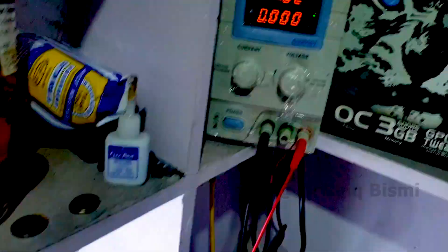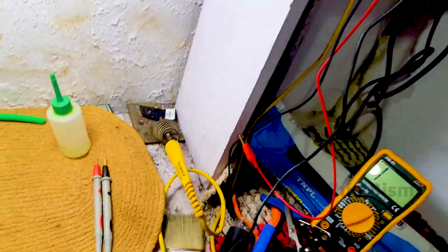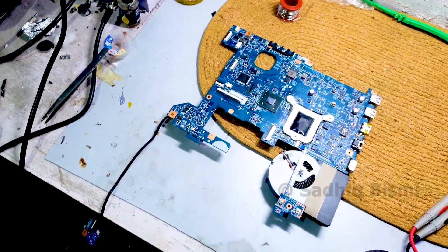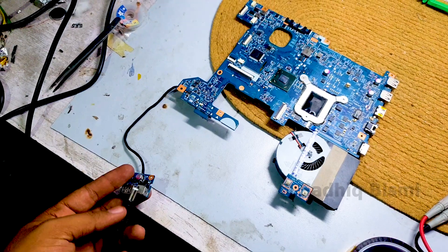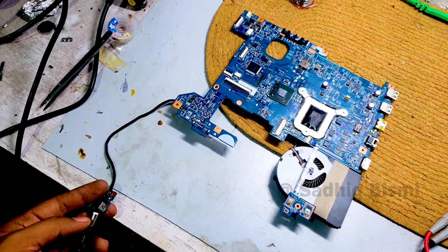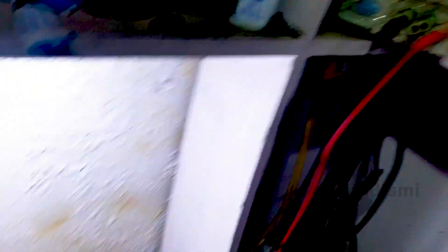This is the power supply DC. Connecting the cable. DC power supply — connecting the lamp.